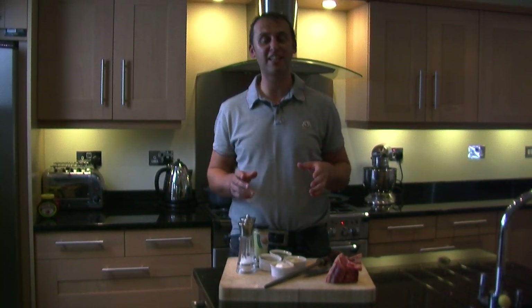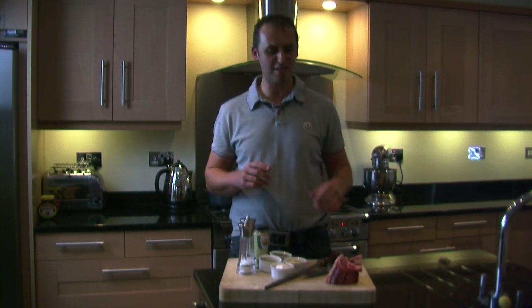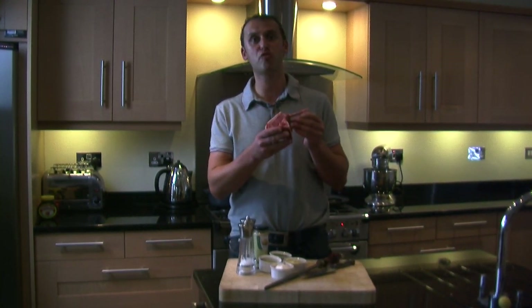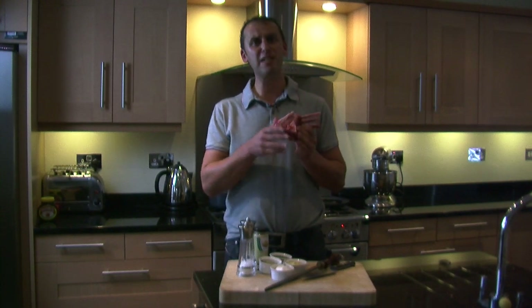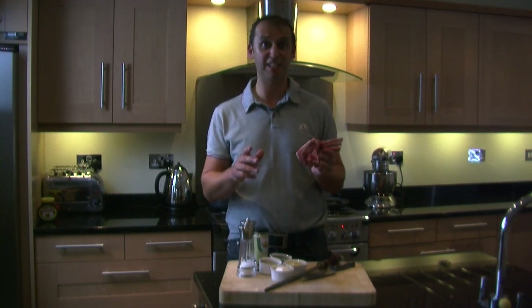Hi everybody, I'm Mark Turnbull of Turnbulls of Anik, the award-winning family butchers. Today I'm going to show you a really simple recipe using succulent French trimmed rack of lamb. The recipe is so simple and can be made in just minutes, using only 5 basic ingredients. Let's take a look at how we do it now.